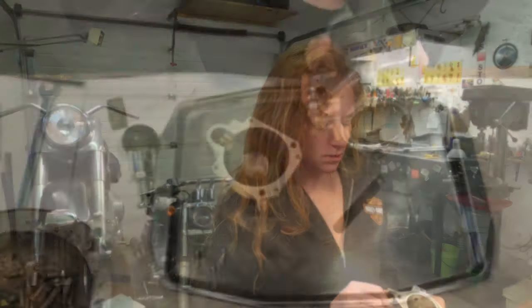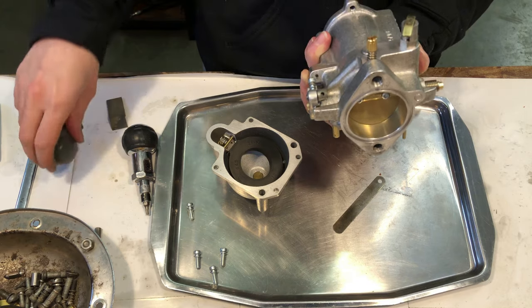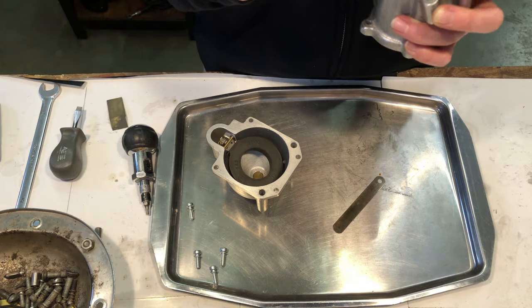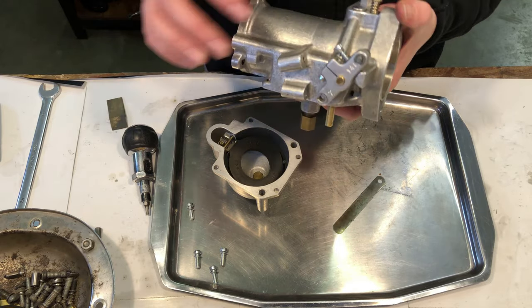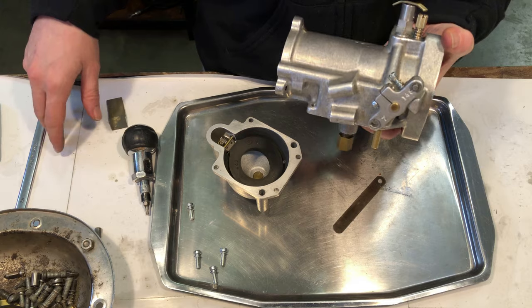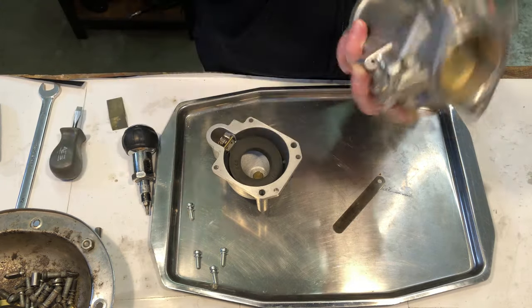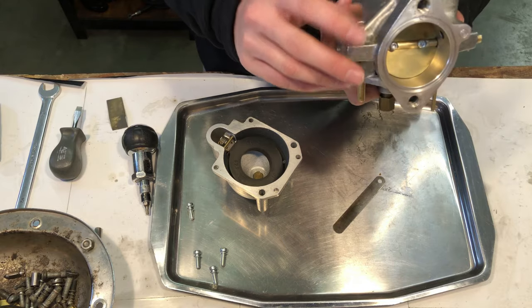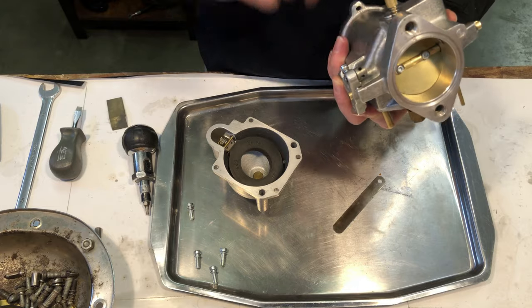The idle screw is meant to be set three quarters of a turn to one and a quarter turns from lightly seated. I'm going to go one full turn because that's the halfway point between those two suggested adjustments. The idle speed screw is at the engagement point — half a turn clockwise — so that's one full turn out.